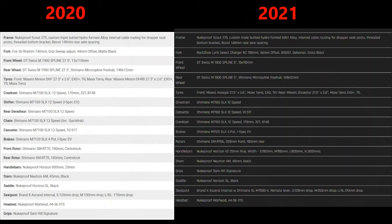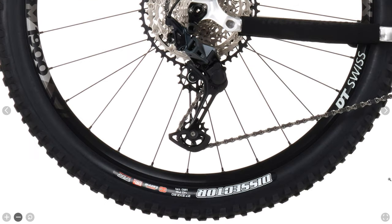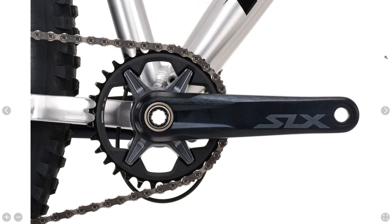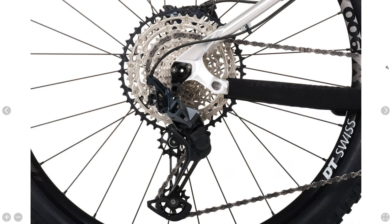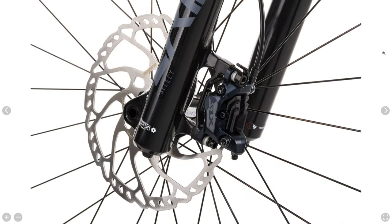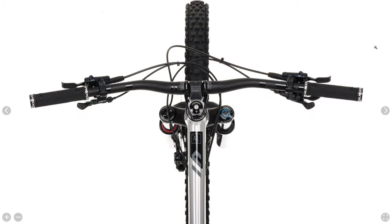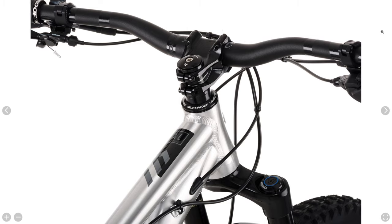The fork changed from a Fox 36 Rhythm to a RockShox Lyric Select Charger RC. Wheels are the same this year — DT Swiss M1900 Splines — with the same tire changes discussed earlier. The drivetrain and brakes are all unchanged from 2020, using the Shimano SLX 12 speed drivetrain with SLX 4-piston hydraulic disc brakes. One change is the front rotor increases from 180 millimeters to 203 millimeters, with the 180 millimeter rotor in the back. The dropper post is again the Brand-X Ascend internal, and handlebars, stem, and saddle are from the Nukeproof Horizon range.